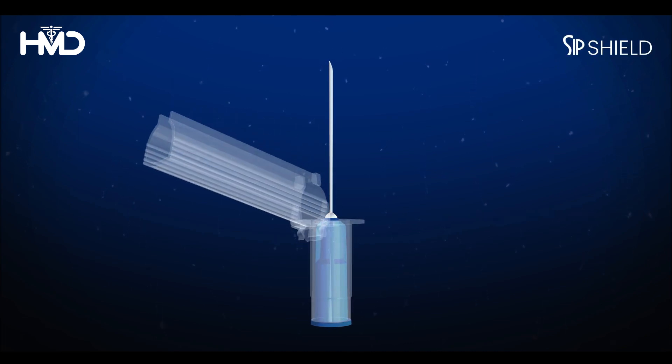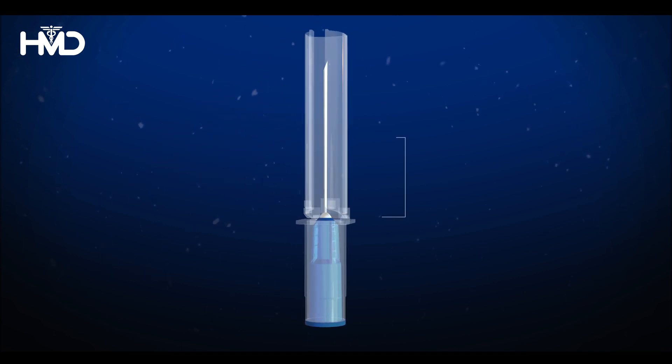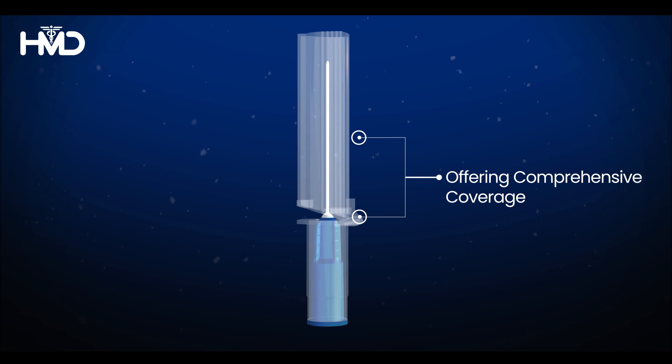The hub and cannula are gradually covered with a sharp injury prevention SIP shield. The safety cover fully encloses the needle, offering comprehensive coverage.